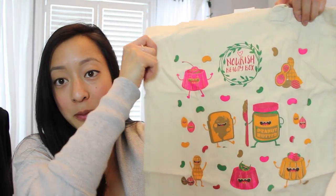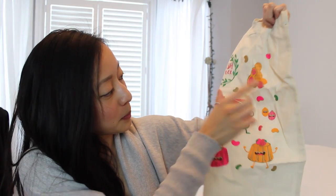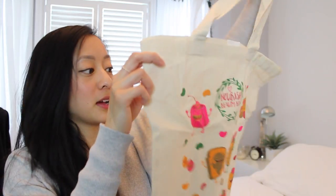I chose not to read what's in the card so I can be surprised. This is their tote bag that came with the box. It's a Nourish Beauty Box tote and it has a cute design with a pitcher of jello, peanuts, and peanut butter toast on it. Really cute tote bag.